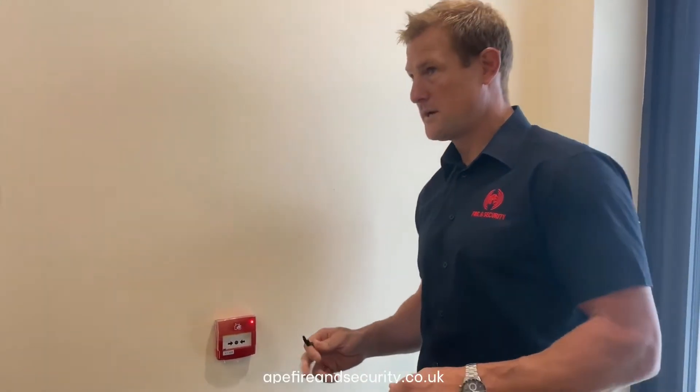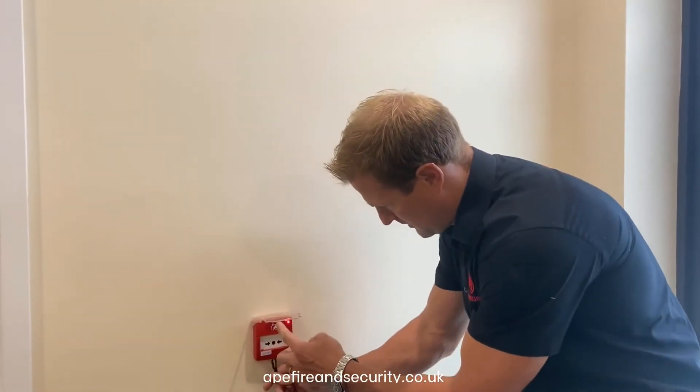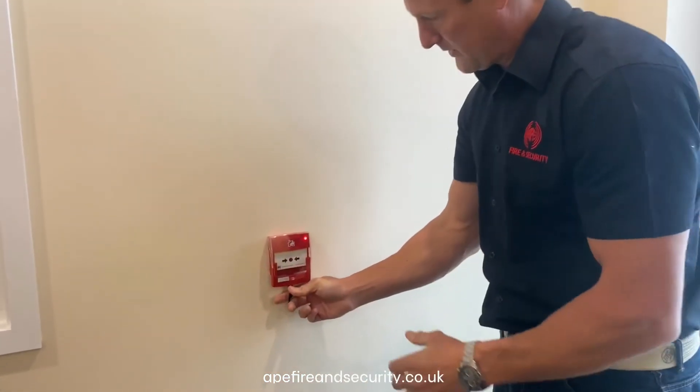Can you mute the buzzer? Thank you. So to reset the call point, you use your plastic key which goes underneath into the two inserts, and that will allow you to pull the front of the manual call point down.